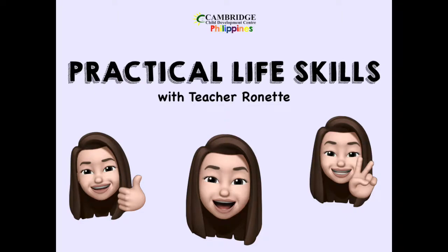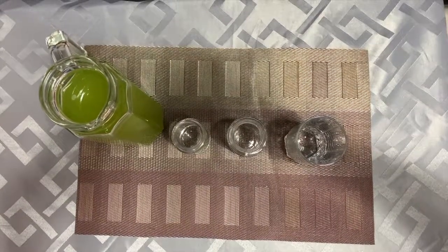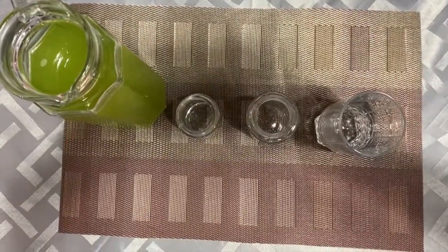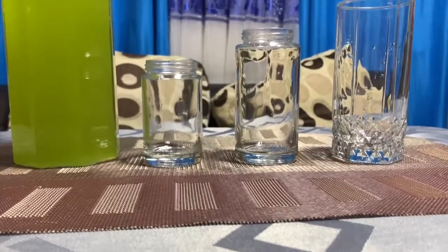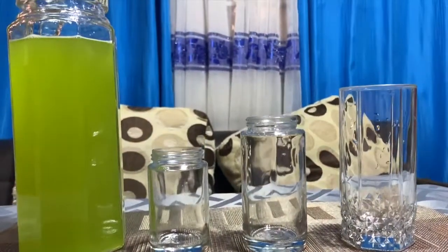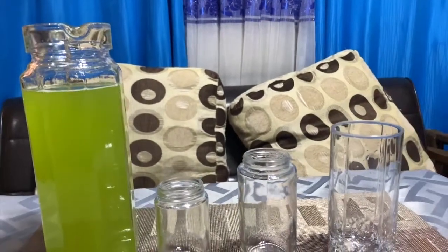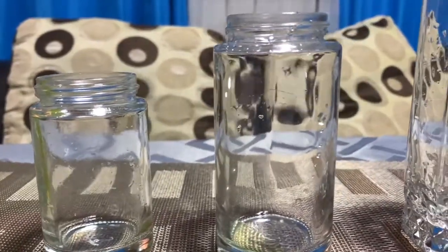Hi, kids! Today, we are going to do some pouring exercises so that you can help serve water whenever it's meal time already. So, we are gonna be needing a spouted pitcher and three different sizes of glasses.